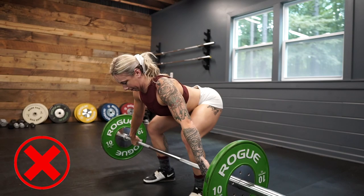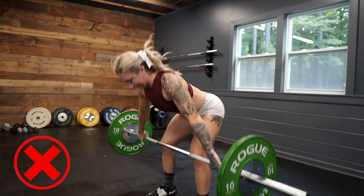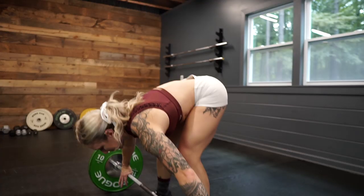A common flaw I've seen is changing the head position. You want to make sure your starting position looks exactly like it does for a snatch or a clean, which includes getting that focal point. Eyes forward, if that's how you start your snatch. Some people do start with their head down, but the majority of weightlifters have a focal point straight forward, so you want to keep that throughout the movement.